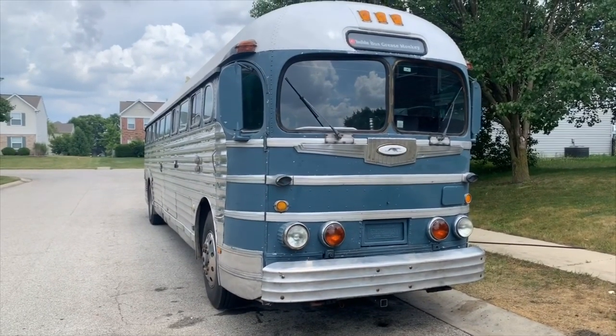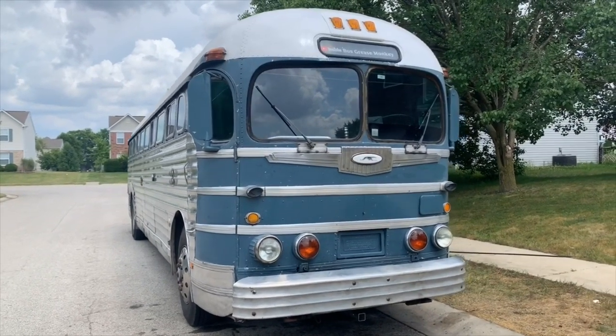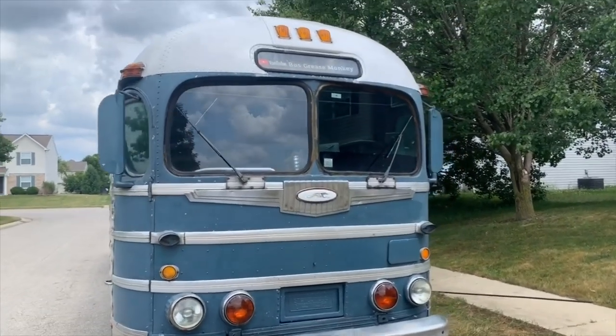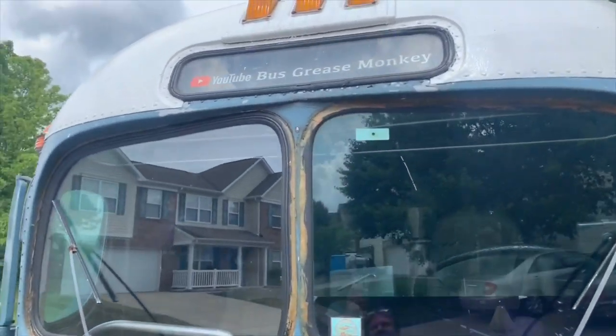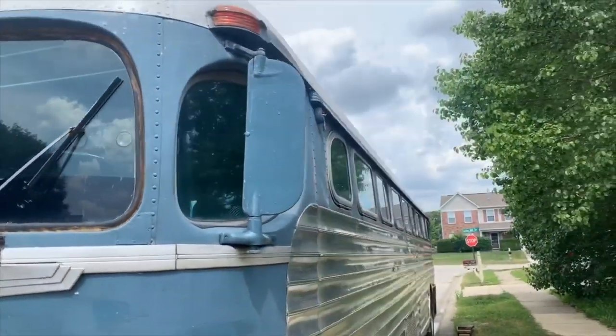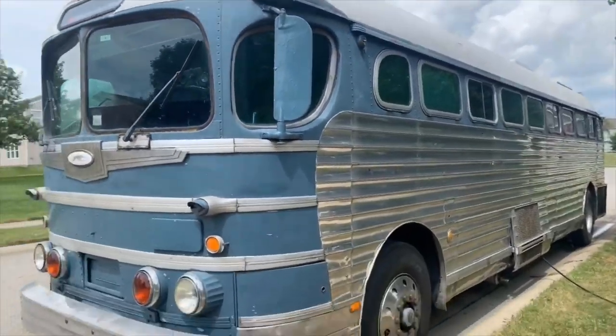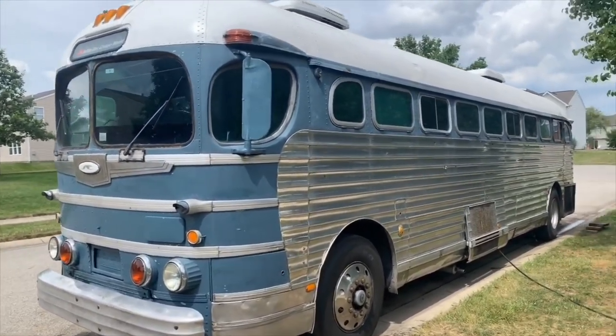So here is the tour of Lenny. He's a 1947 GM 3751, also known as a Silversides. We can see the destination sign that we've got there. He is a lot of aluminum — the sides are all aluminum.